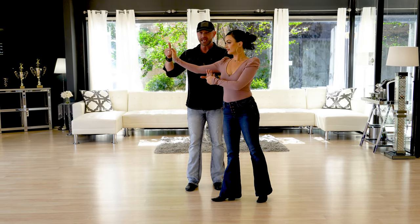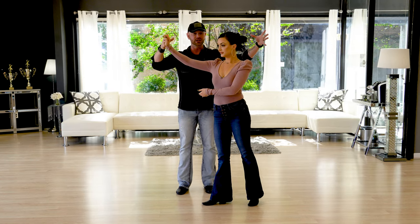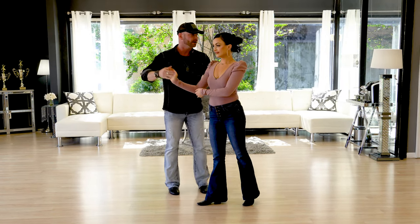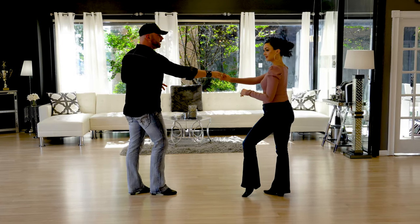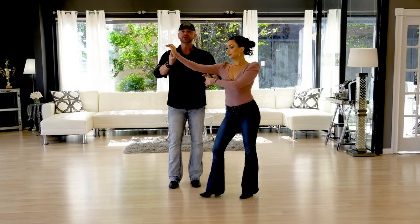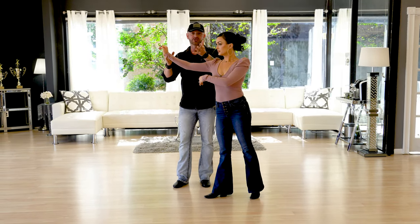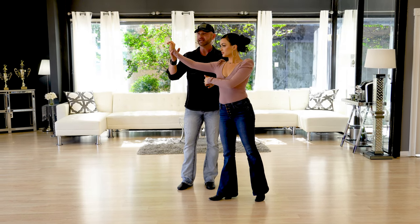Now I am taking my left hand underneath to grab her hand, but I'm bringing this hand up into that halo above her head because I'm getting ready to turn her over it. So if you watch that again — it's rock step, I give her a little bit of leverage, and then triple step. Notice I've actually turned back to the wall I started facing. I've turned one quarter to my left, turned back one quarter, and brought her out in front of me.